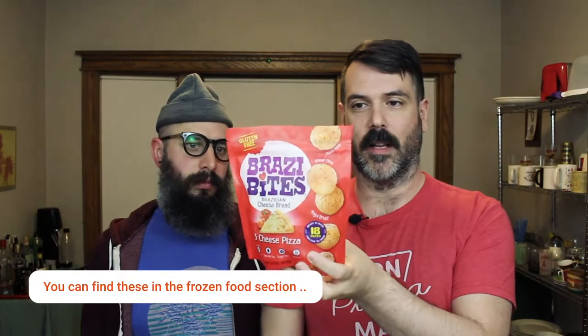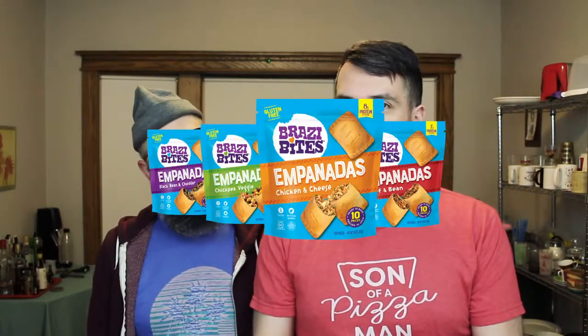So today we're talking about Brazi Bites, which are Brazilian cheese bread. This is one of the flavors of this company. They also do cheddar, parmesan, garlic and asiago, and cinnamon churros flavors. And I think they also have an empanada line as well.